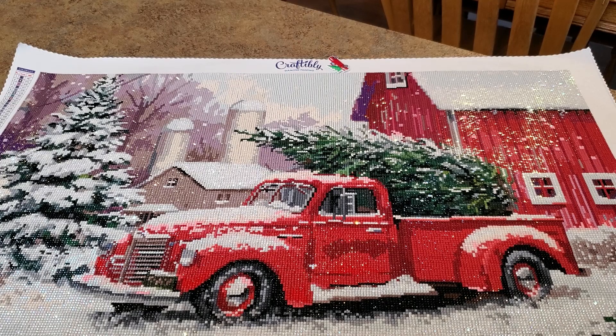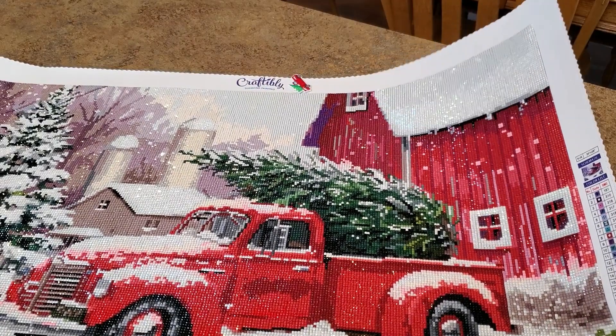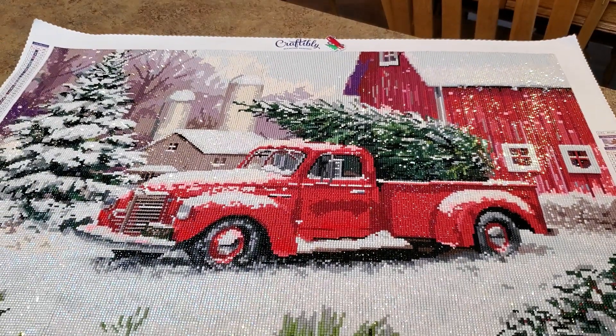They really banged it out of the park with these Christmas ones. I have nothing else to say except wow - just wow. It's gorgeous! I'll talk to you guys later. Don't forget I have a discount code if you want to go buy one - Mindy15. Thanks, bye!